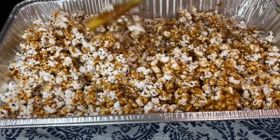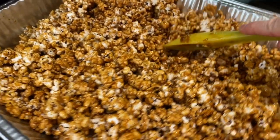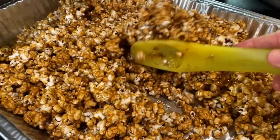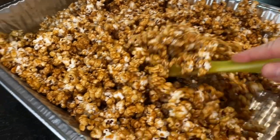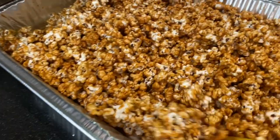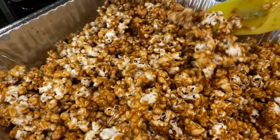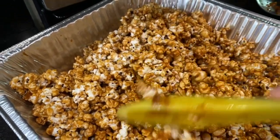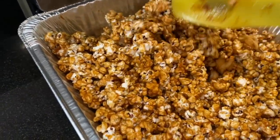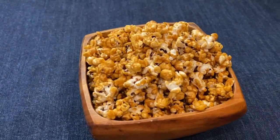Test the caramel popcorn after 45 minutes; if it's still chewy, pop it back into the oven for a few more minutes to finish hardening. Once done baking, remove the pan from the oven and let it cool. Break up any large chunks and serve. Keep leftovers in an airtight container at room temperature for three to five days. This salted buttery caramel popcorn is the perfect sweet treat for your next Super Bowl party — let us know in the comments what other Super Bowl snacks you're serving!